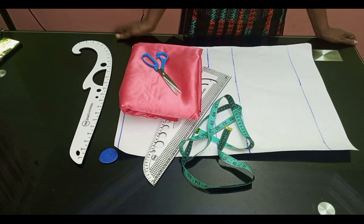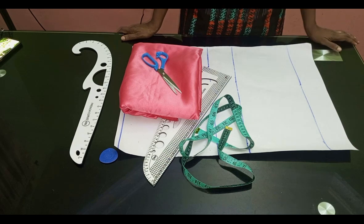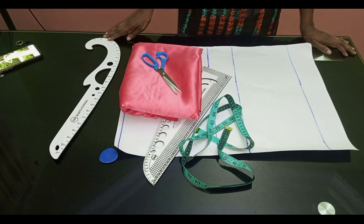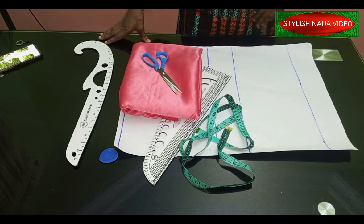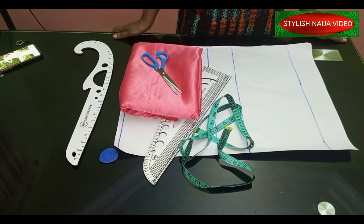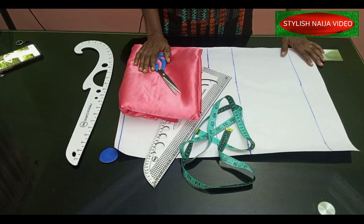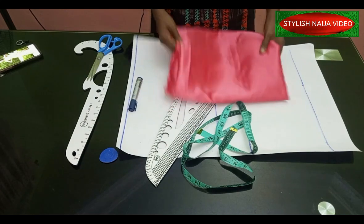My old subscribers, you guys are welcome — I thank you for subscribing to my channel, I really appreciate each and every one of you. In today's video I'm going to be showing you how to cut and sew a halter neck top. You can see it is actually a dress, but I'm just going to be illustrating the top part of it. It's a beautiful piece and you can actually use this pattern for any sketch of your choice. Please, if you find this video helpful, I would appreciate it if you hit the like button to support my channel.